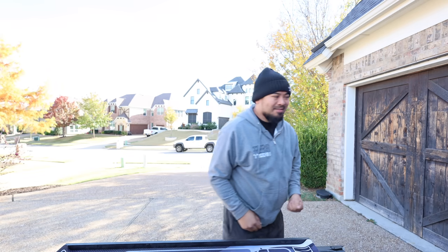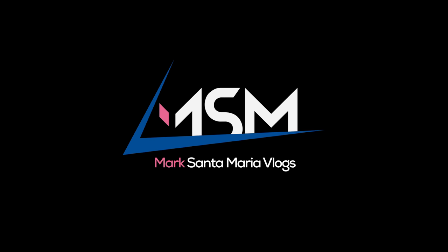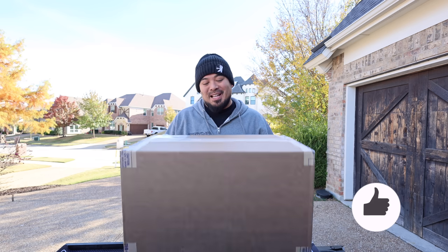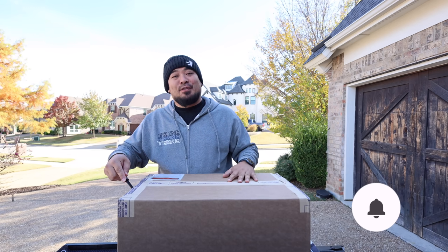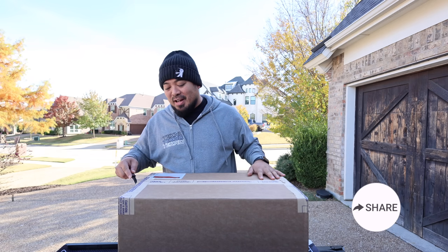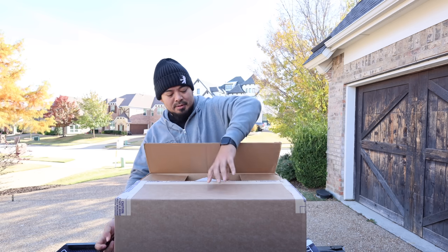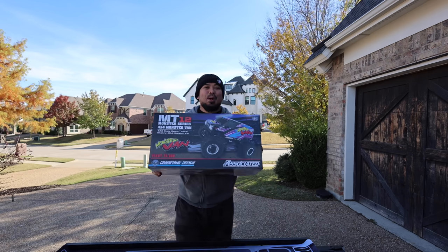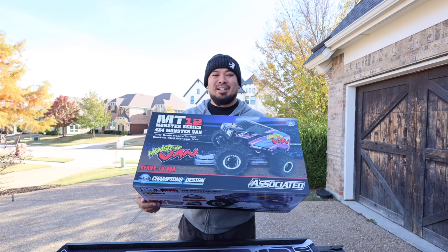It's review day, new car day! What is up guys, my name is Mark Santamaria, welcome back to the channel, welcome back to the RC vlog. We have a new Team Associated car - I know what this is, I actually asked for this one, and you guys asked for this one in my last Team Associated review video. It's kind of strange - boom - the Team Associated Monster Van MT12 Monster Series.